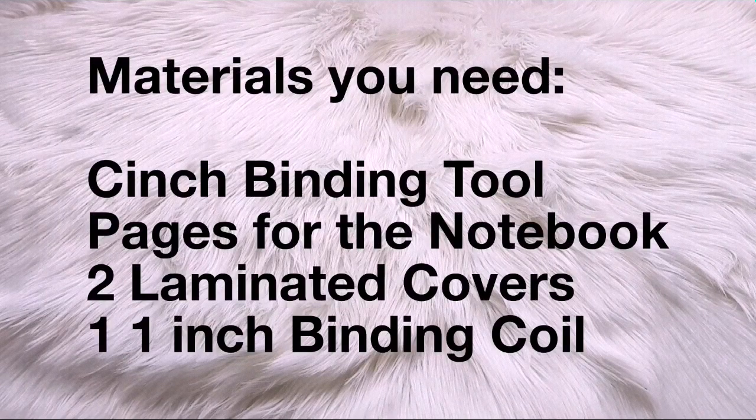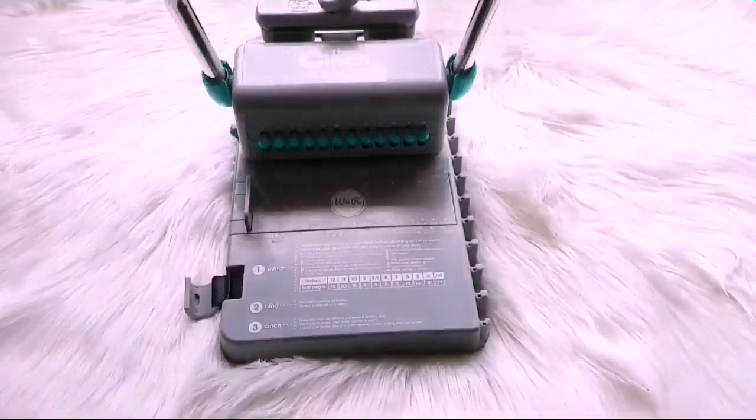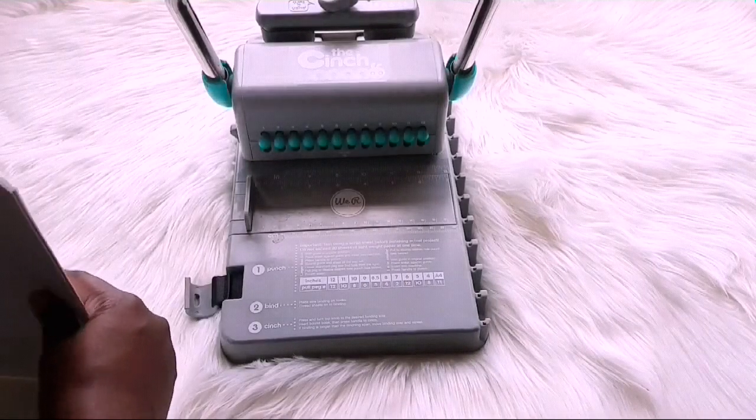The materials that you need for the project will be up on the screen, so without further ado, let's get right into today's video.